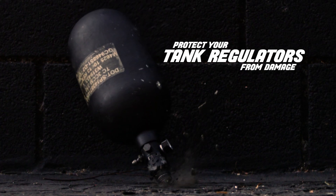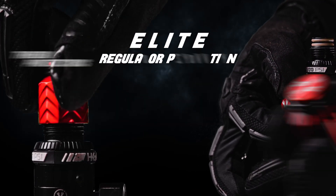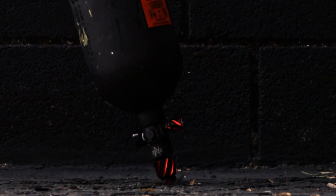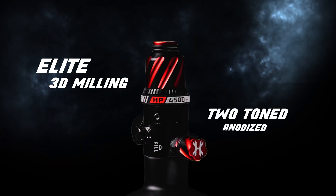Protect your tank regulators from damage with the all-new HK Army Elite Regulator Protection. These thread protectors and fill nipple covers will preserve your regulator's lifespan. Designed with Elite 3D milling and two-toned anodized colors.